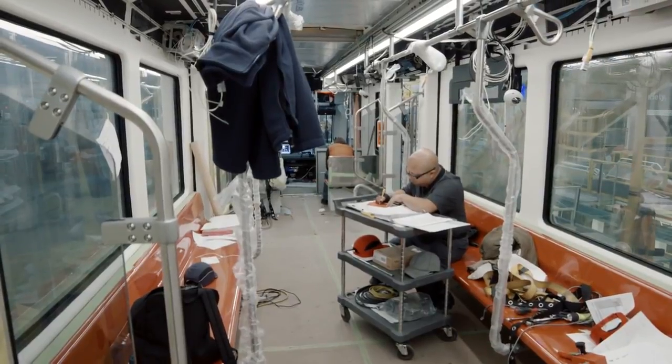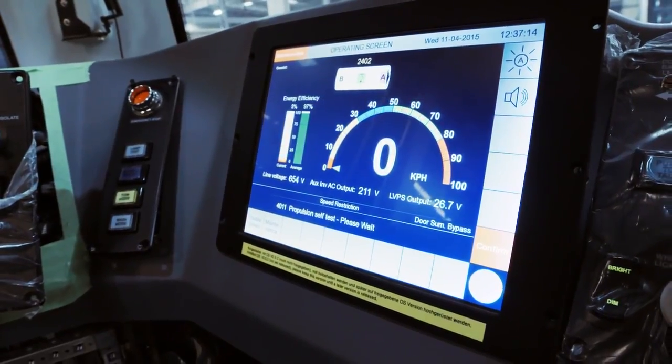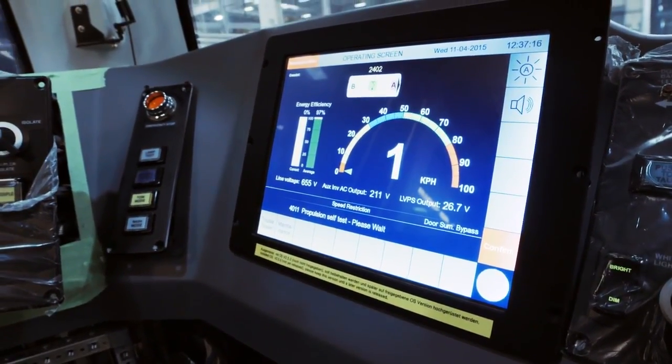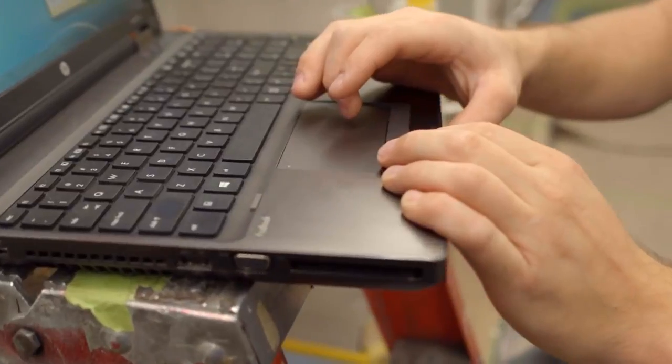The test station is where we verify that the wiring has been installed properly, and we do a full array of about two weeks of testing on the vehicle. At that point, we move it into our static test bay, where we do more testing to make sure that all of the subcomponents are functioning as they are supposed to.